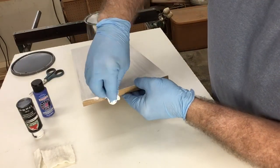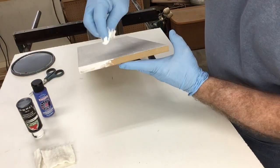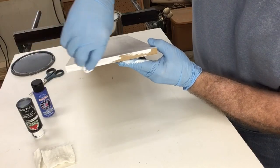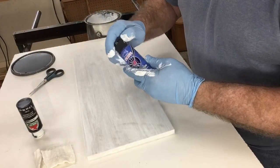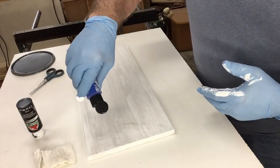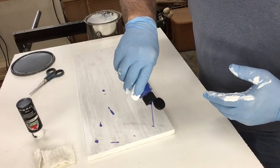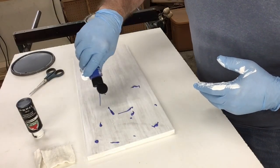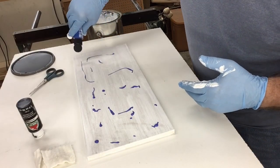For this project, I want to go ahead and cover the edges as well. I'm not going to do anything else to the edges other than paint it, so this is a good time to do that. Now it's time to add some color. I'm taking the blue — you can use any color that you wish — and just spreading a few drops of paint scattered throughout the entire surface of the board.